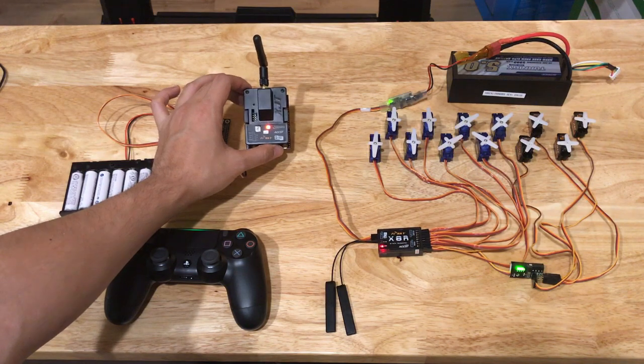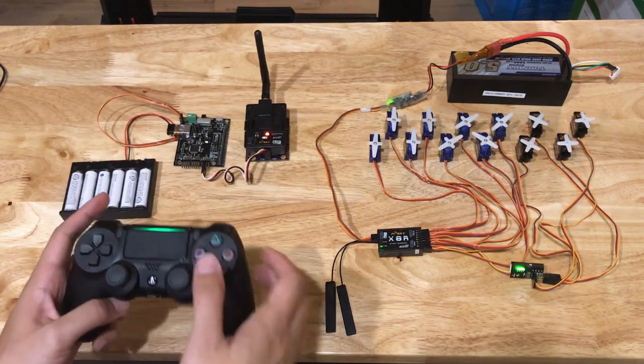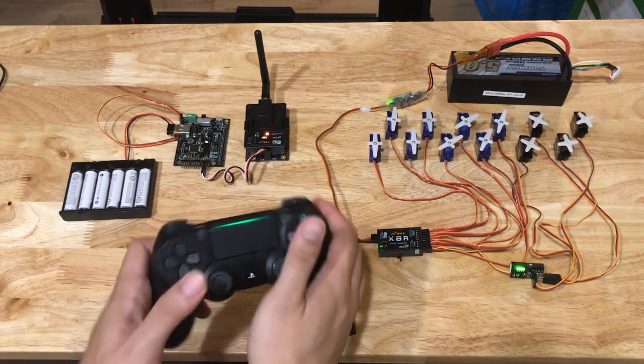For long range servo control, the 12 servo signals can be sent to an FrSky XJT radio module, effectively turning the setup into a 12 channel RC transmitter. An adapter board for the radio module is available.